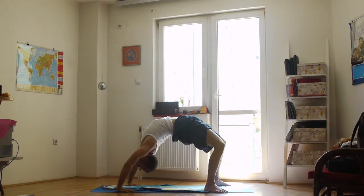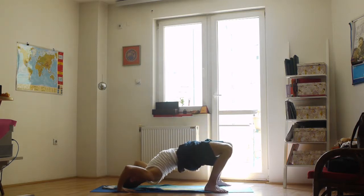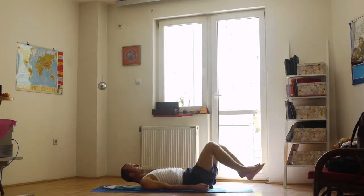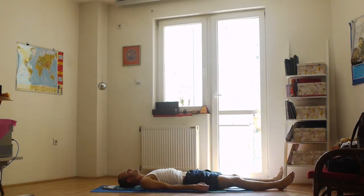After the 8th breath, lower your waist to the floor slowly and gently. Straighten your legs and bring your arms next to your body. Relax in Shavasana for a couple of breaths thinking of the Manipura chakra.